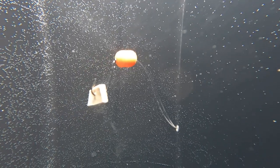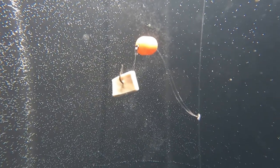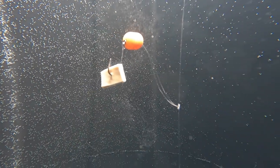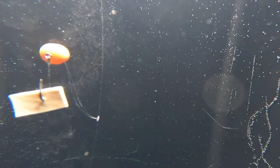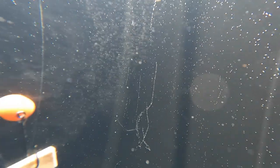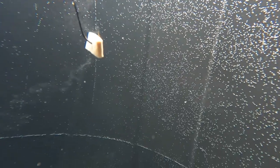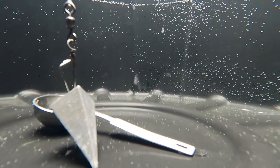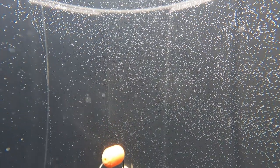I've got Fish Bites on here — I think crab flavor. And man, look at the stuff coming off of it. You can just see the scent coming off of the Fish Bites. That's very cool to see how that scent's coming off of those Fish Bites.